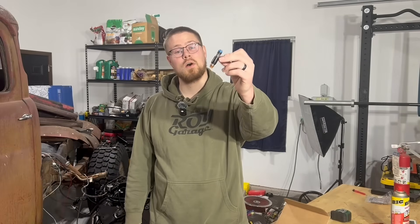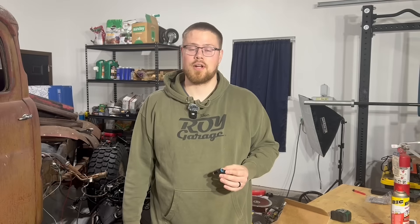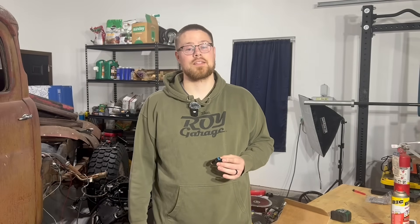See this stock injector? They'll work fine for a factory setup, but if you've done any performance upgrades to your engine like a cam, intake, or forced induction, you're going to need some more fuel.